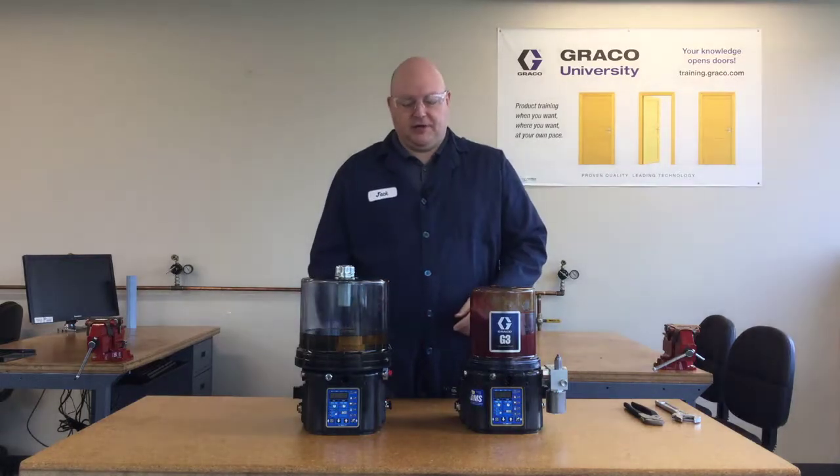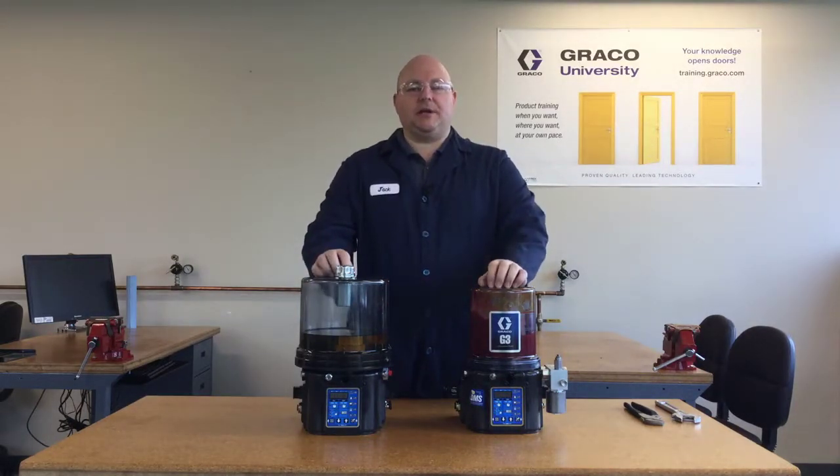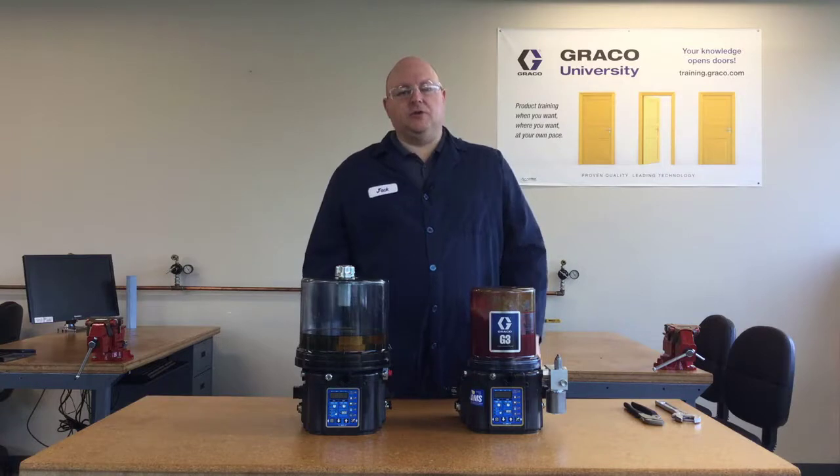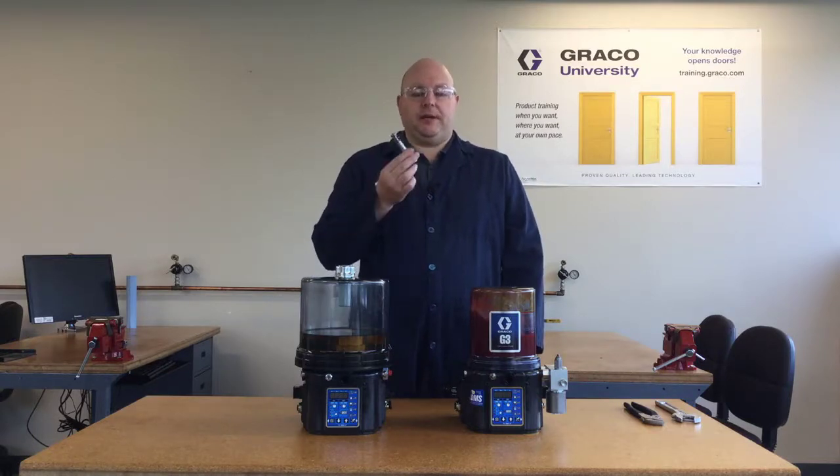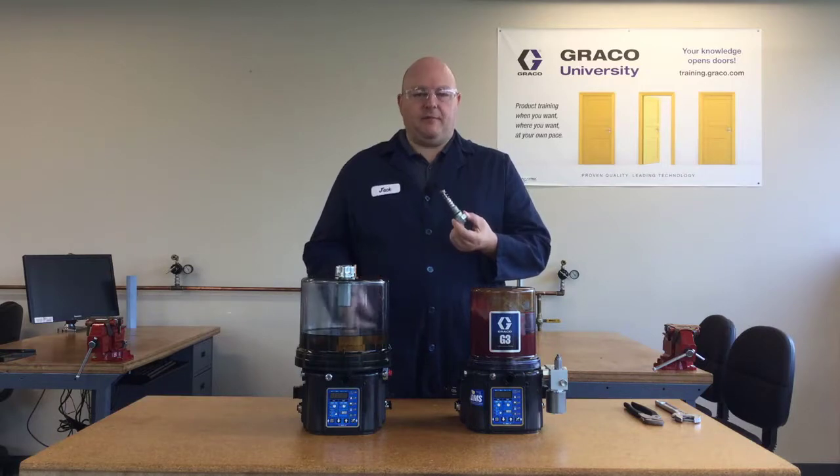The function of the G-Series pumps is to supply lubricant under pressure — that means we want to see flow and pressure. If you're getting a lube fault on your pump or controller and your pressure gauge is showing that you're not building pressure, then it might be time to replace the pump element.